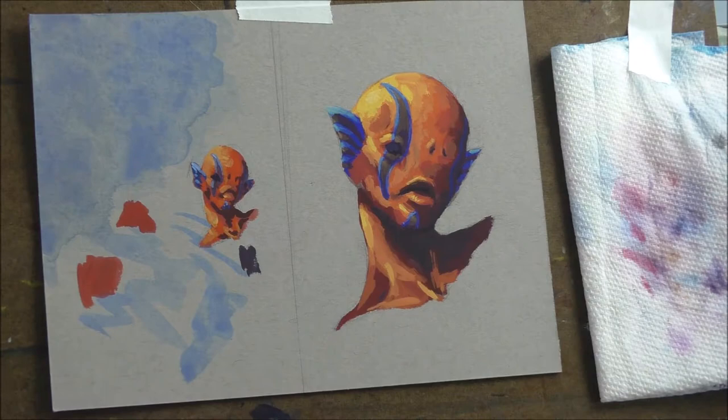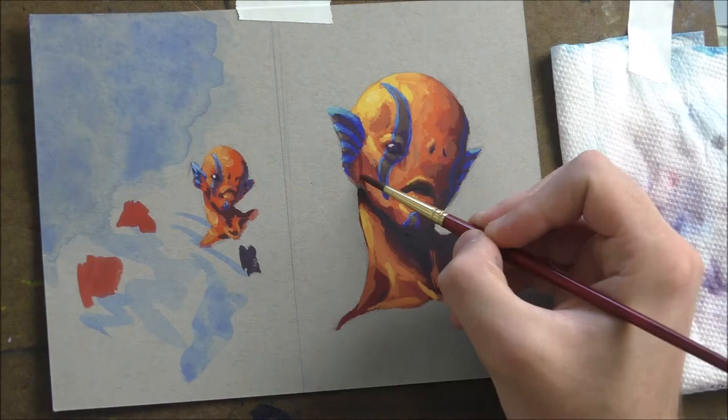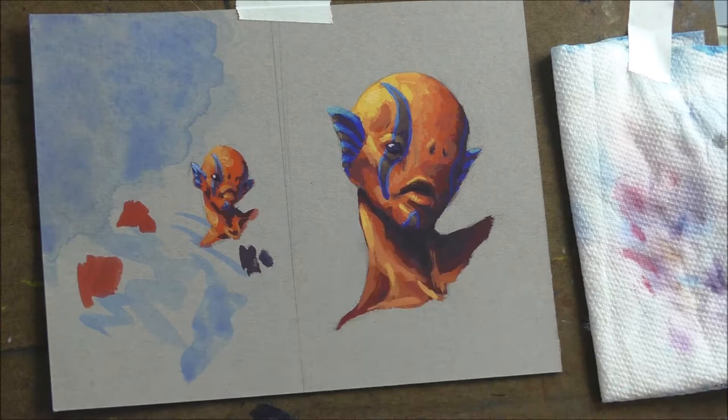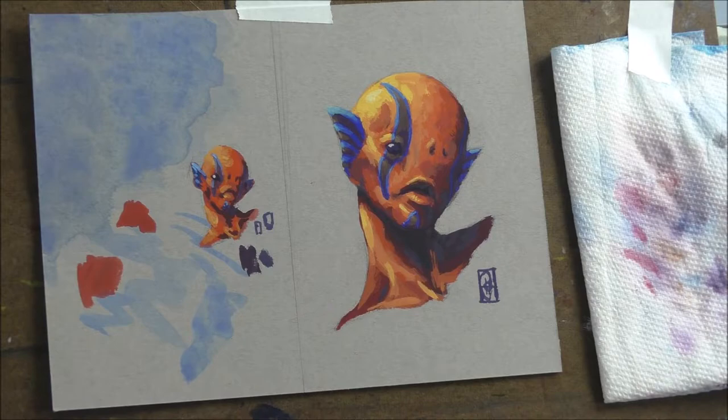I put the highlight in the sketch first to make sure the value was correct — if it was too bright, your eye would go straight to it immediately. I wanted to make sure the value allowed your eye to still move through the piece comfortably while still having that highlight, and that the placement worked. Then I put the highlights in throughout the rest of the piece to make everything pop.